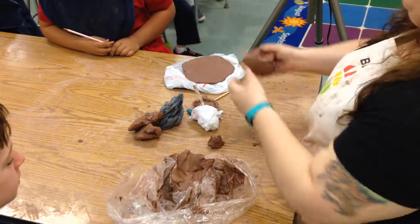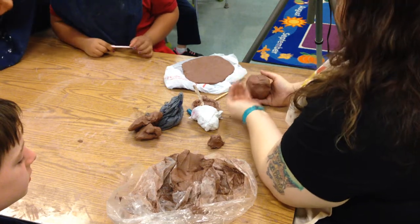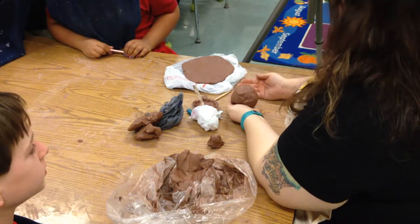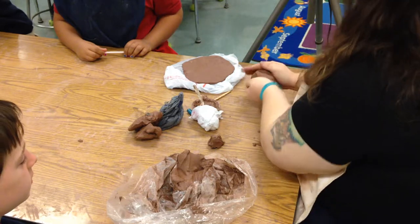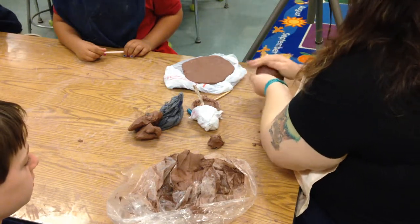We're going to work with a ball of clay. The first thing you're going to do is turn it into a ball. You're going to cup your hand, put it in here, and cup your other hand. If you use your hand flat, it'll flatten the clay out. So you want to cup your hands, and we're just going to turn it into a ball.